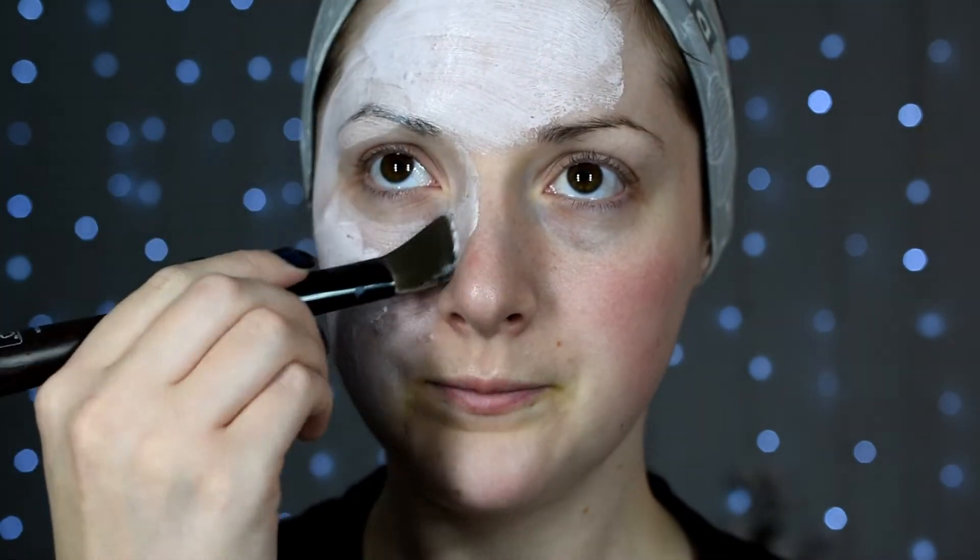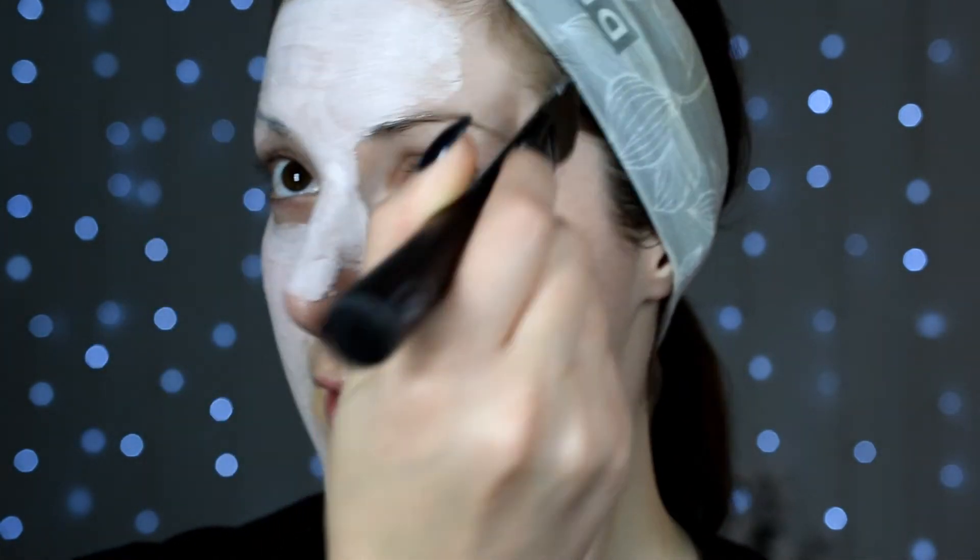Doesn't have to be thick, just has to cover and do the job. Upon application, it feels kind of silky — like I'm putting butter or mayonnaise on my face, very smooth. It seems to go on very well, very smooth, which is nice. You don't really need a lot because it thins out as you spread it and then starts giving you even coverage.